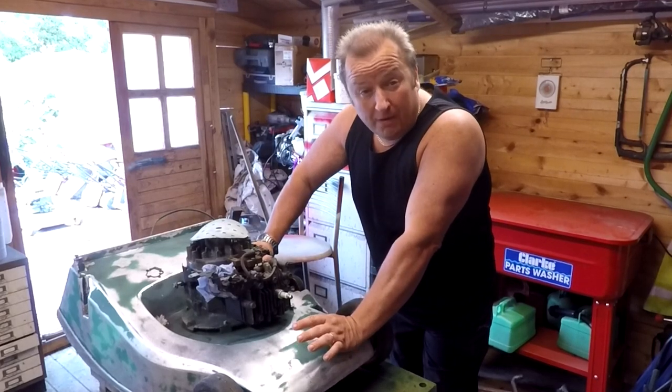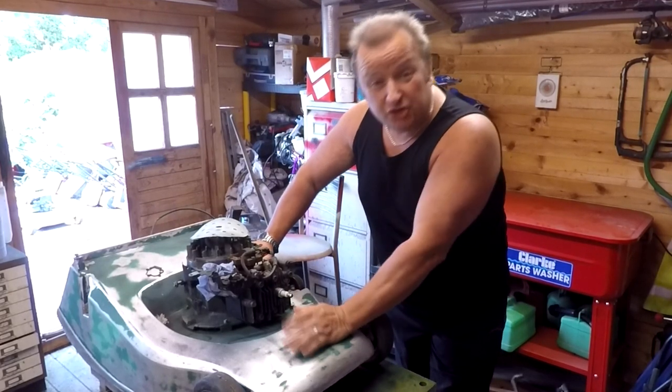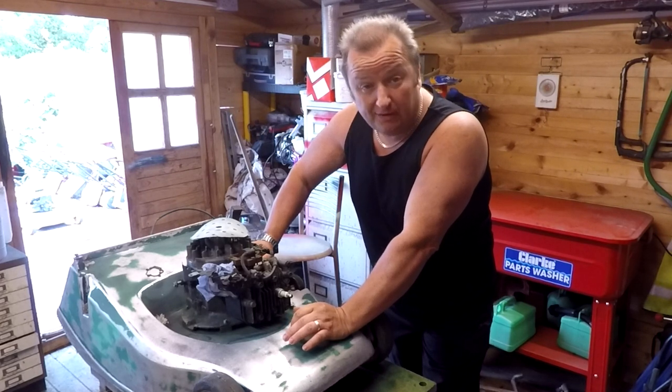Hi folks, we're going to do a little lawnmower video today. It won't be a long one. I'm checking out a lawnmower for a friend - he said it doesn't work, so I'm going to have a quick look at it.